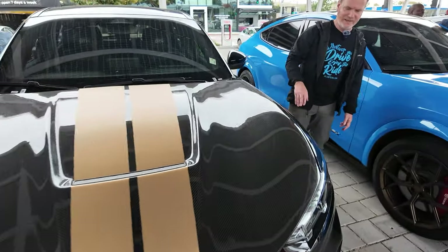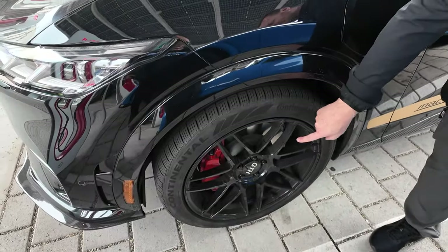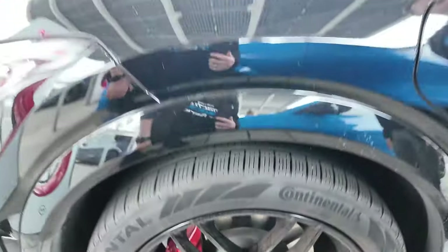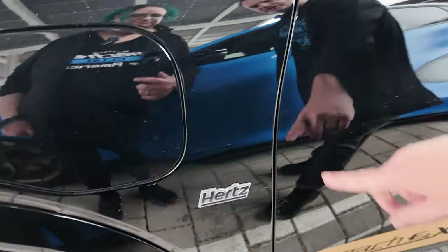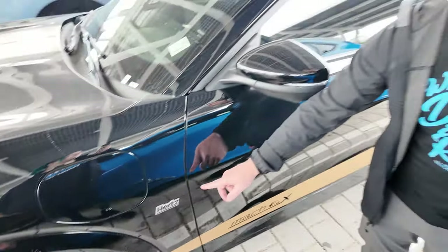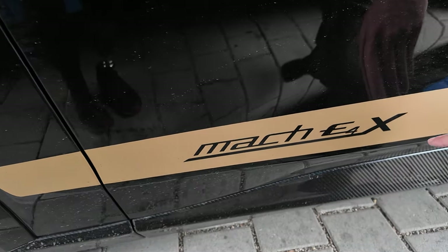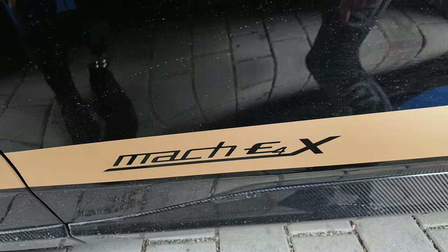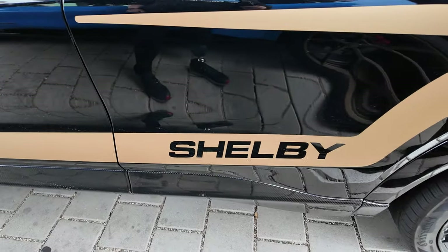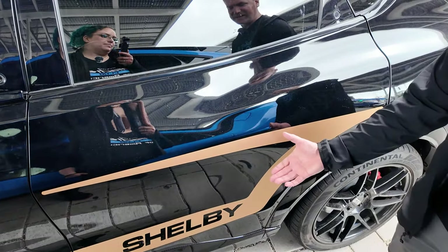Coming around to the side, it looks the same with the fender and the wheel wells, but these are different wheels — from Shelby as well. It says GTH, that's GT Hertz. Going toward the back, we have the Hertz logo here. There's no traditional Mach-E badge; instead we have the gold stripe with Mach-E 4X. The X means it's extended range, and the 4 means it's all-wheel drive. Continuing back, we have the Shelby name with a C-scoop on the side, calling back to the traditional 60s Mustangs.